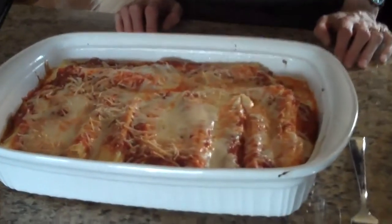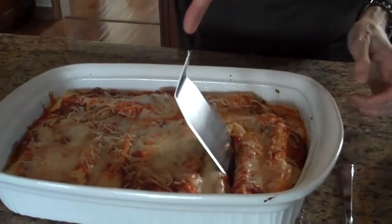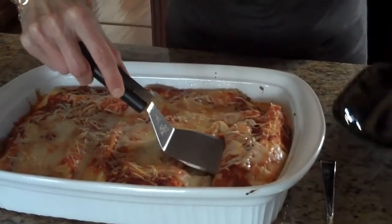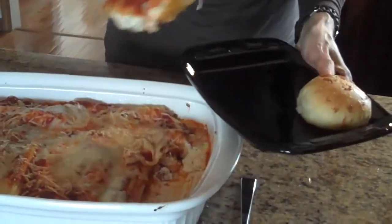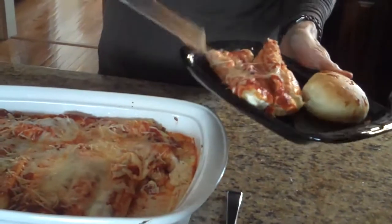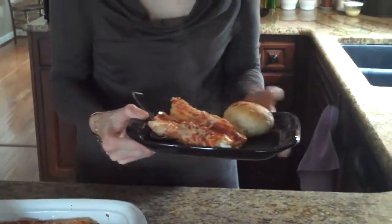Our three cheese manicotti is done. I just got it out of the oven and this is what it looks like. I'll put some on a plate and show you. It's really cheesy. I've chosen to serve this with garlic parmesan rolls, which is something that I have previously shown you how to make.